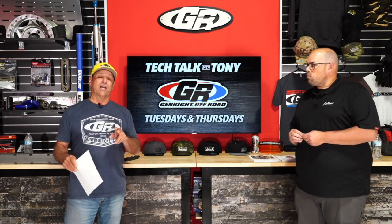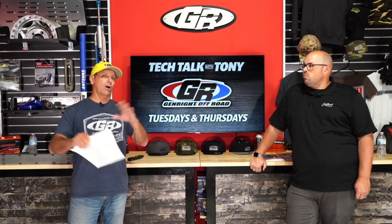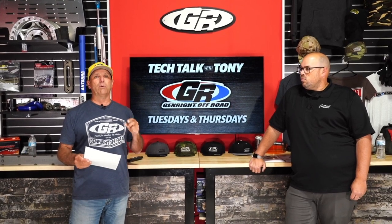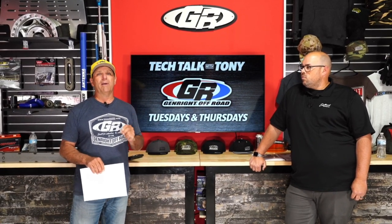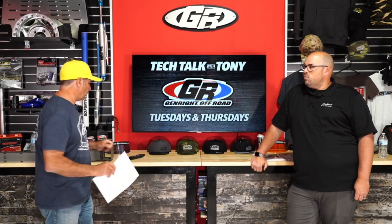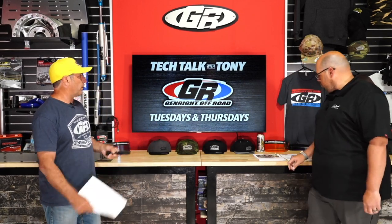If you missed our last Tech Talk, I had some gentlemen from Rugged Radios here to talk about off-road communications, and we will have their brand new GRMS radios listed on our website tomorrow. As always, I welcome your questions and comments — please include as many specifics as you can so I can better answer them.